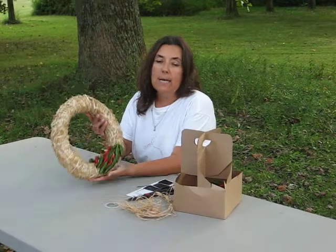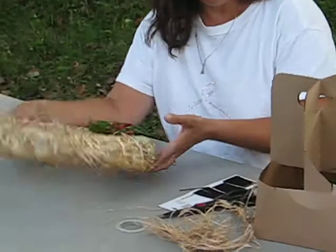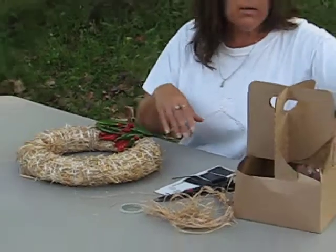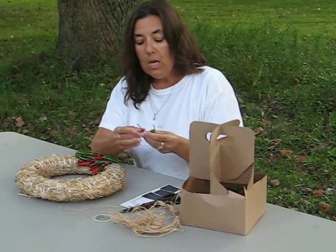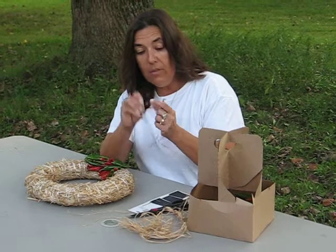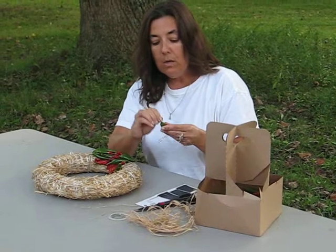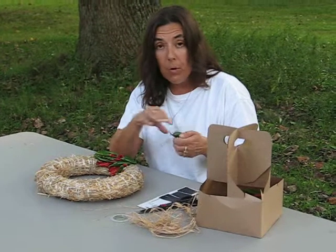I've actually pre-done some of this wreath so you can see the process. What you're going to do is take a pepper — I'm actually going to use a jalapeño — and you're going to take the longest end of the bobby pin and stick it through the pepper. Now, this project is actually just a free form.